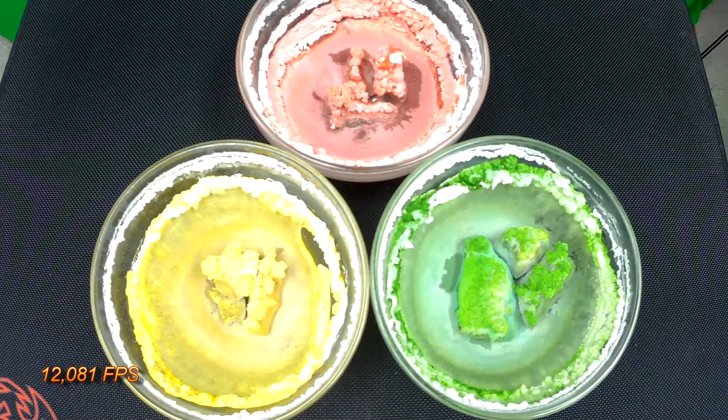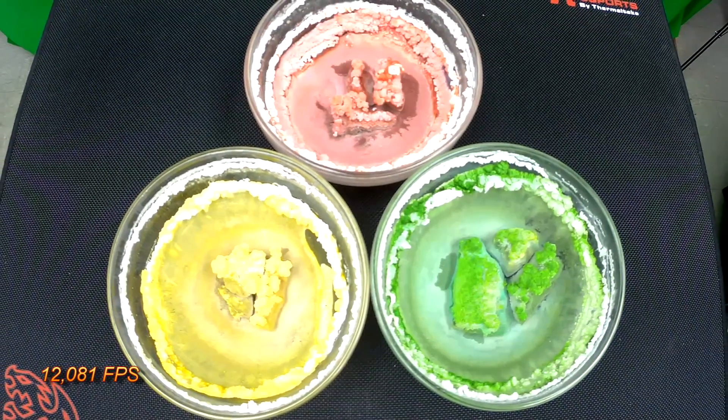What do you think, Zach? Isn't that cool? Yeah. So that's your hyperlapse video.